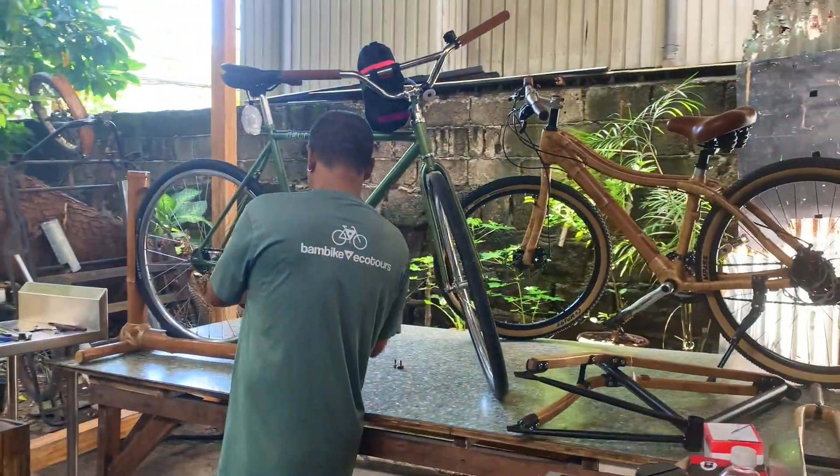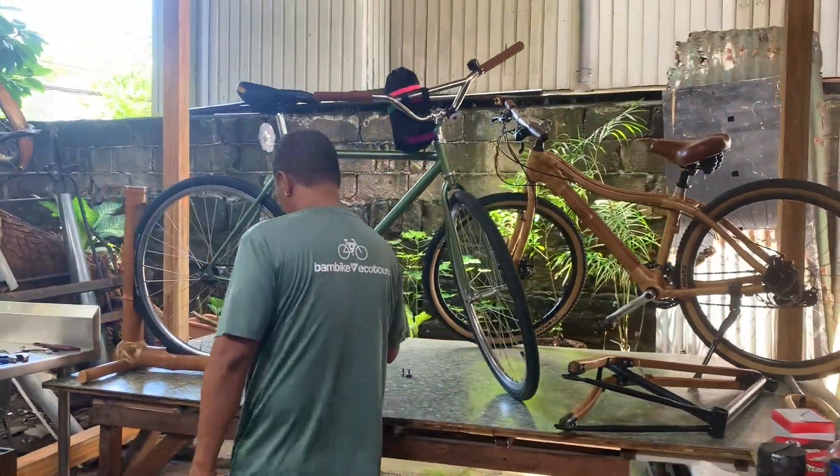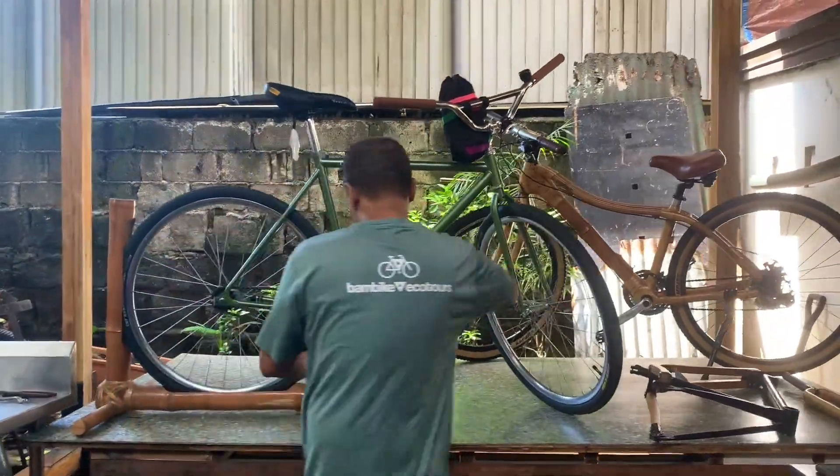Let's get on with the day and start with the build. We have Kuya Romel on the workbench and we are starting the build, of course, with disassembling my old bike.